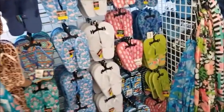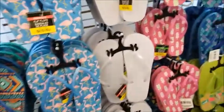Guess I got all the summer stuff out now. Flip-flops. Haven't worn flip-flops in a long time.